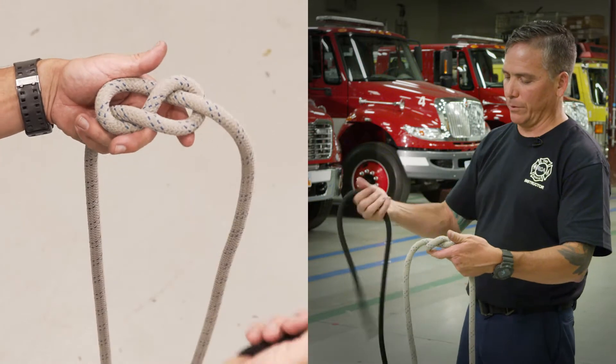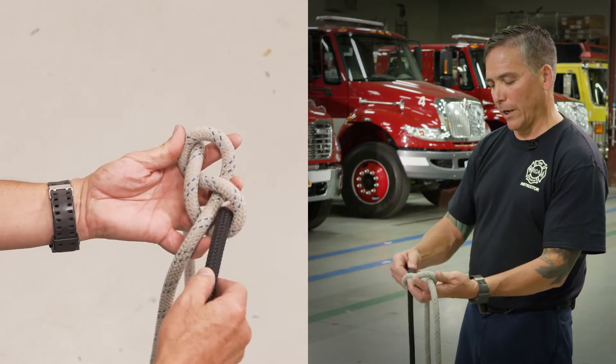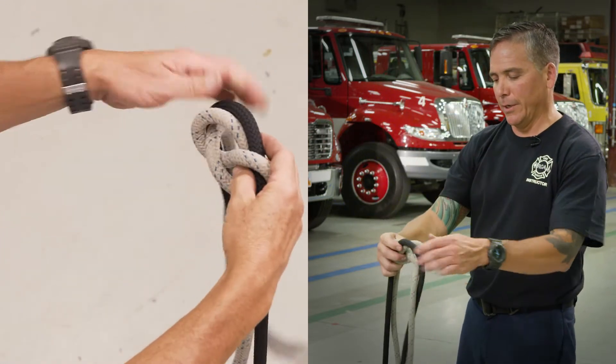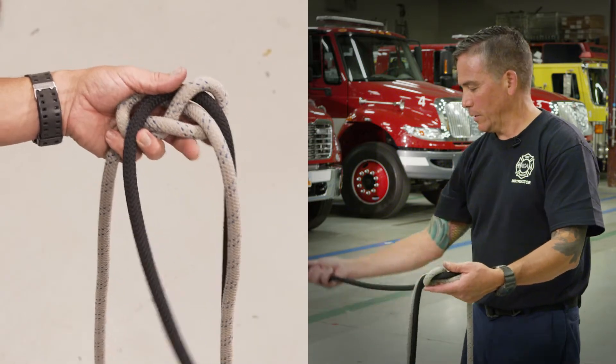Then you'll take your second rope and now you're just going to follow right along that primary rope. Pull enough out to get your retrace as well as your safety.